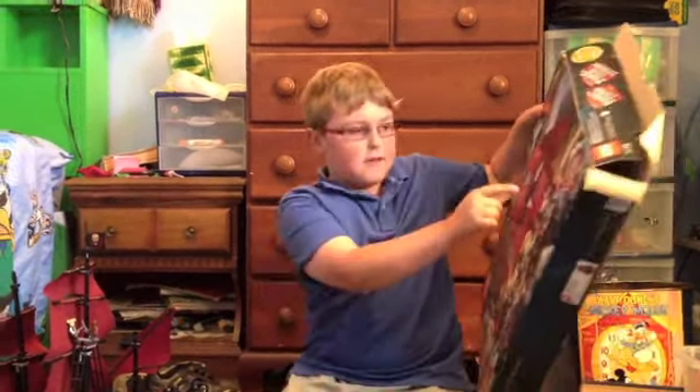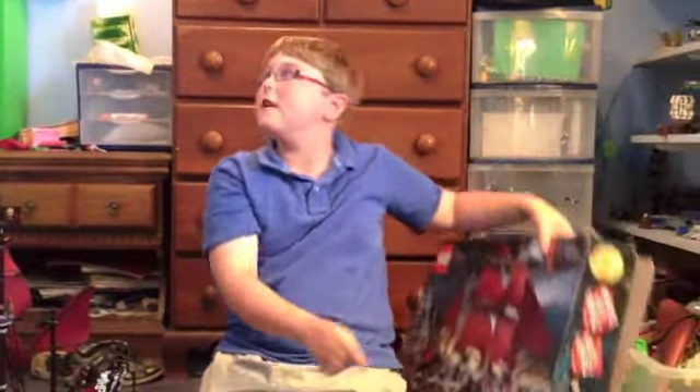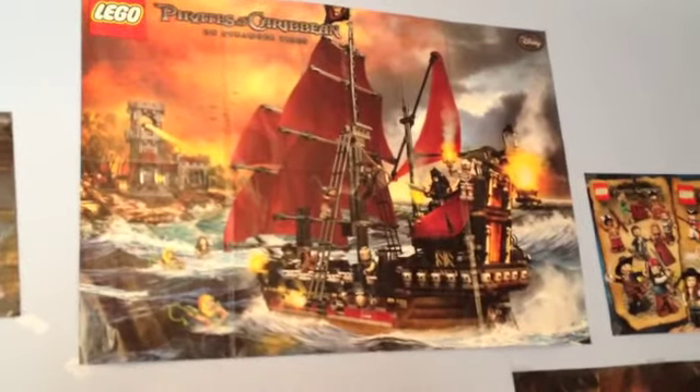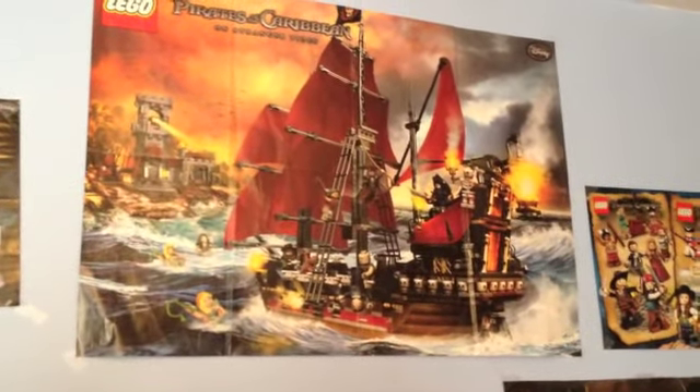As you know, in all Pirates of the Caribbean sets they do include a free poster — that's the big one up there. You can see what it looks like. It does have White Cat Bay, you should check that review out — we do have that review.